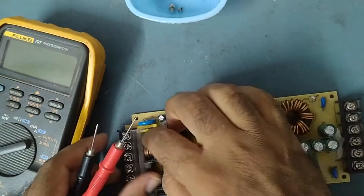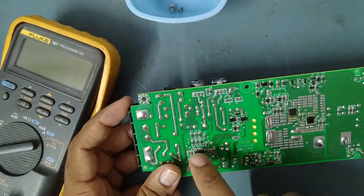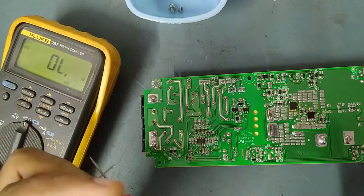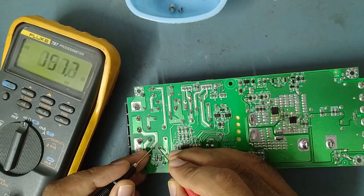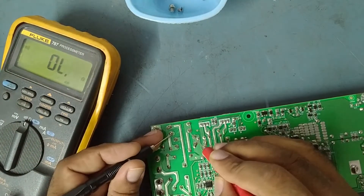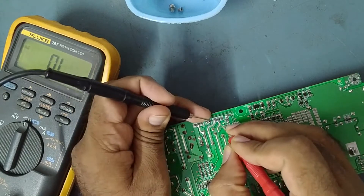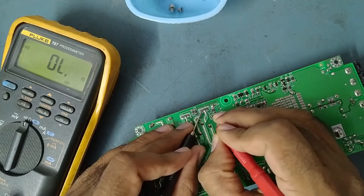First we'll check this fuse over here. These two MOSFETs, the SMPS IC, the PWM modulator IC — we'll check all of these first. We'll check on the buzzer range to see if there is any shorting on the IC or MOSFET. This is the N-channel MOSFET; this is the fuse. Fuse is good. These are the rectifier diodes — checking for any shorting. There is no shorting in the diodes; they are good. Checking the N-channel MOSFET — there is no shorting.